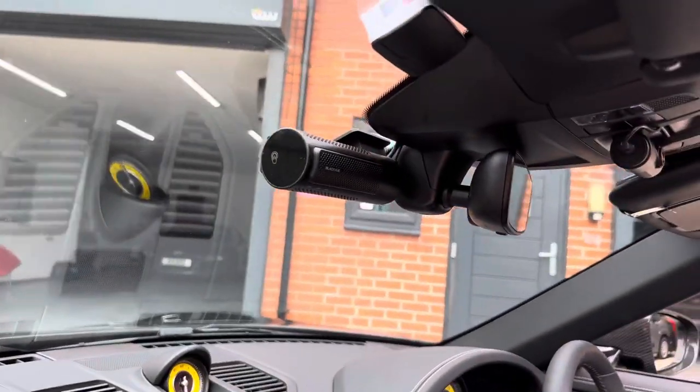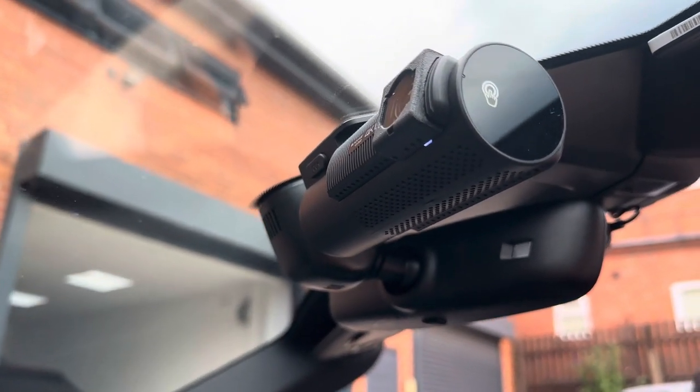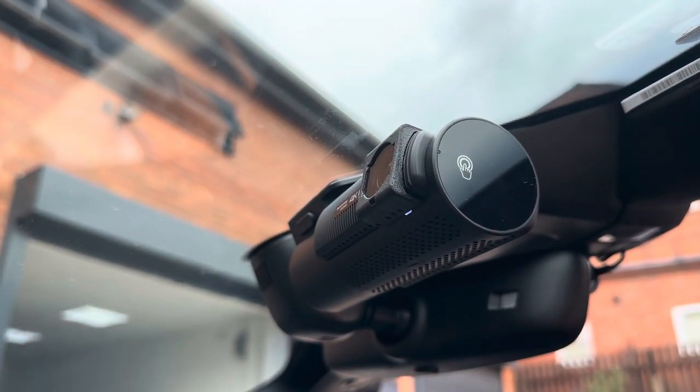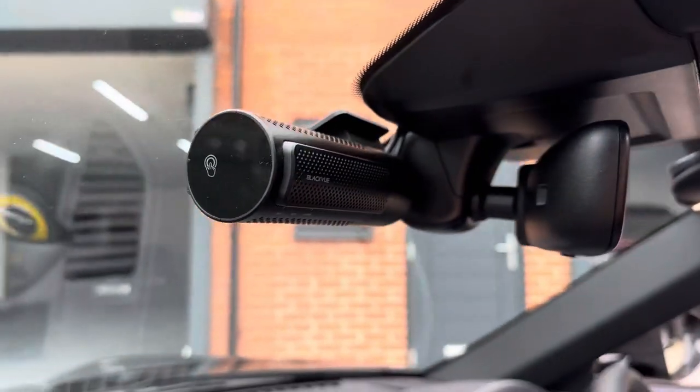We've got the main Blackview camera here with the CPL filter on it, which we at TTWE provide — that helps against any dash reflections.